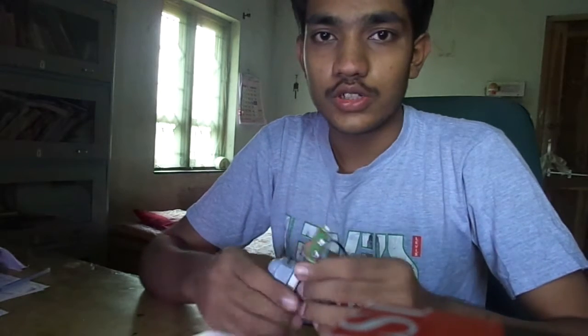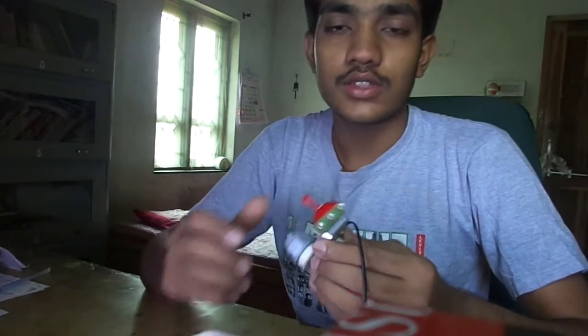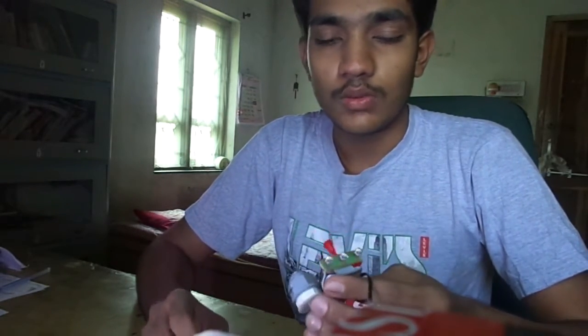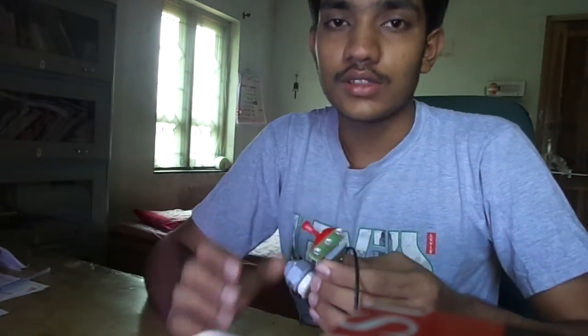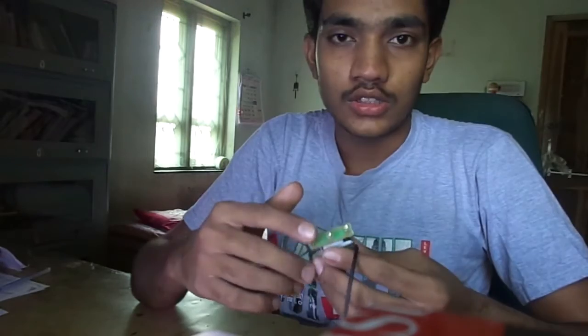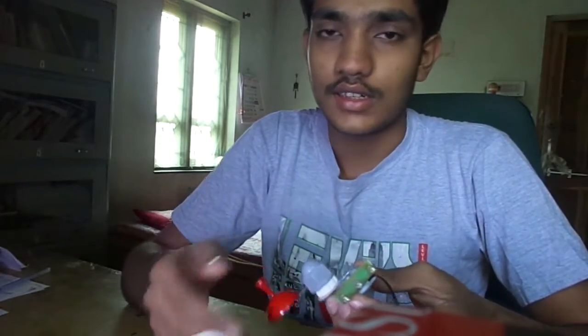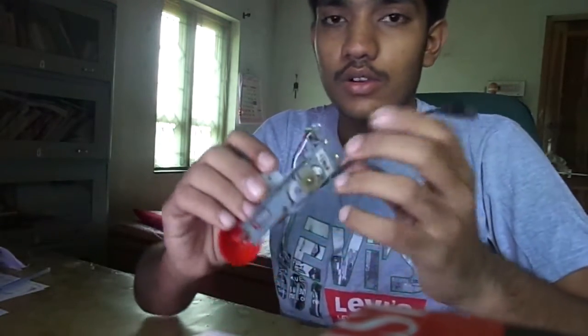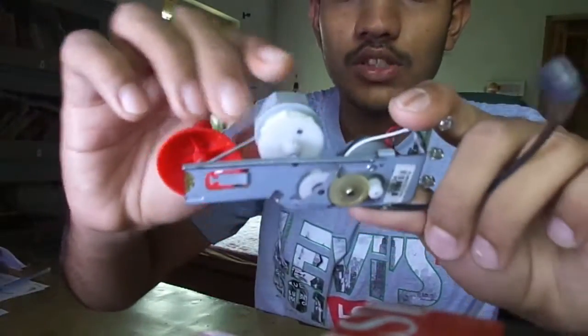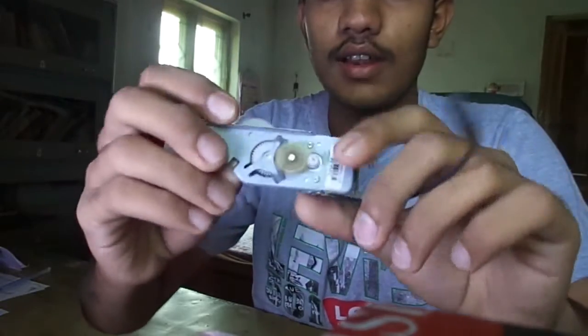I want to demonstrate my new model — an eco-friendly energy torch and mobile charger. In this model we can use our mechanical energy to light the torch and also to charge any gadgets. I have used a gear system which amplifies the motion.